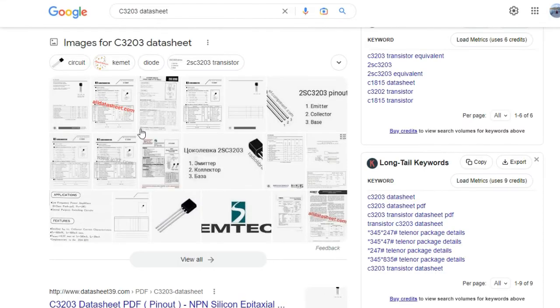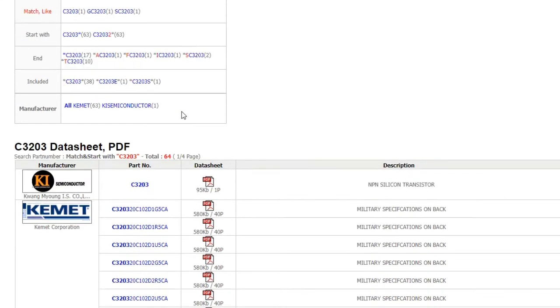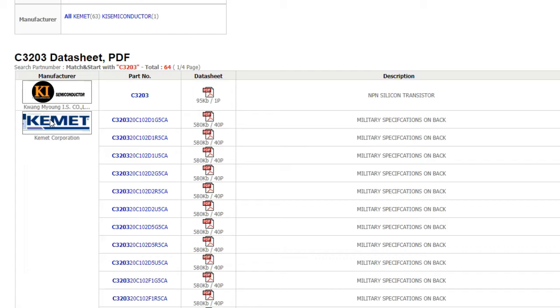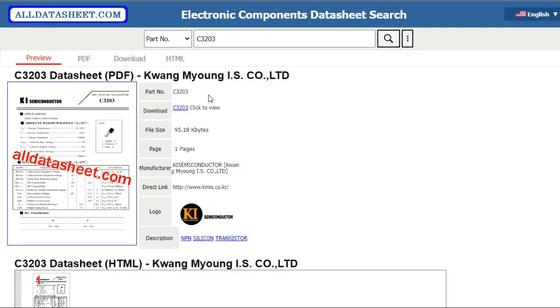We get many results. I'll choose the first result by default. As you can see, we get this page and find the reference C3203 — the same as our transistor. There is a PDF file with one page. The description says 'NPN silicon transistor,' so its type is NPN silicon transistor. Let's click the PDF file to download the datasheet.